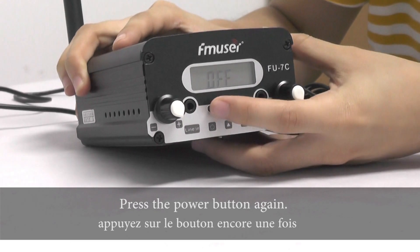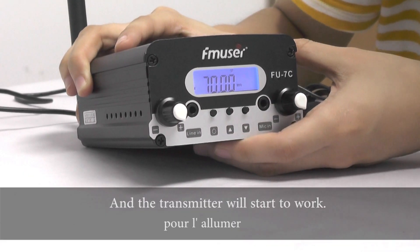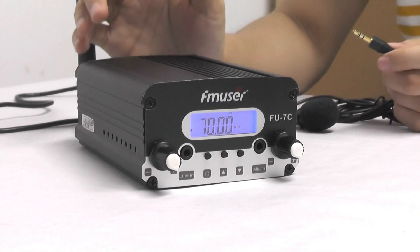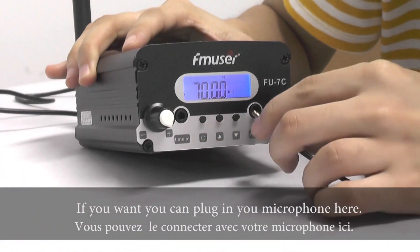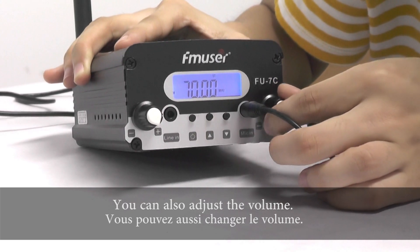Press the power button again and the transmitter will start to work. And then if you want, you can plug in your microphone here. You can also adjust the volume.